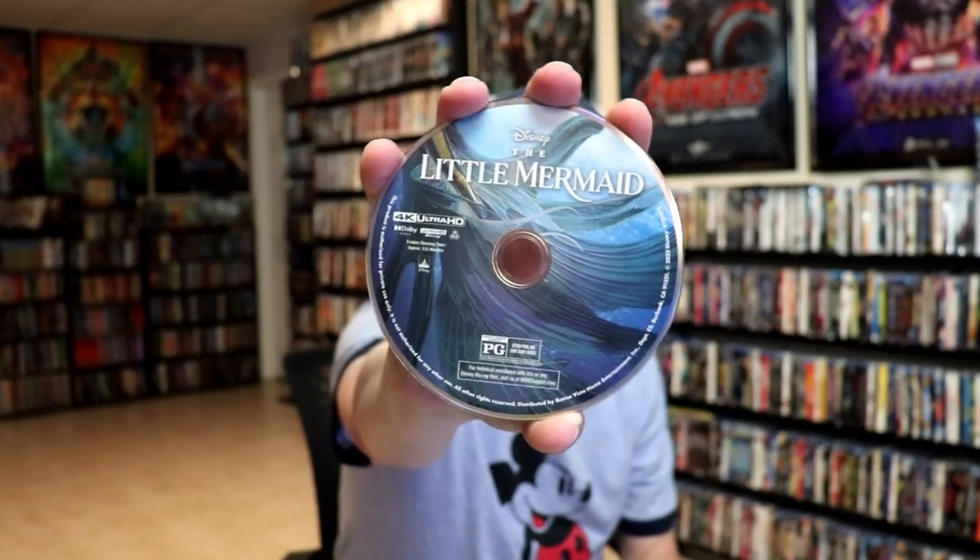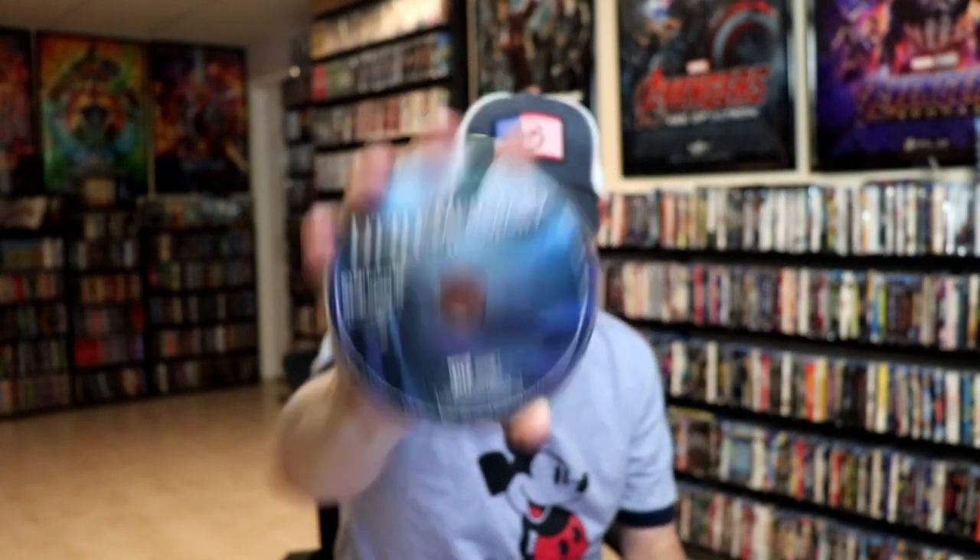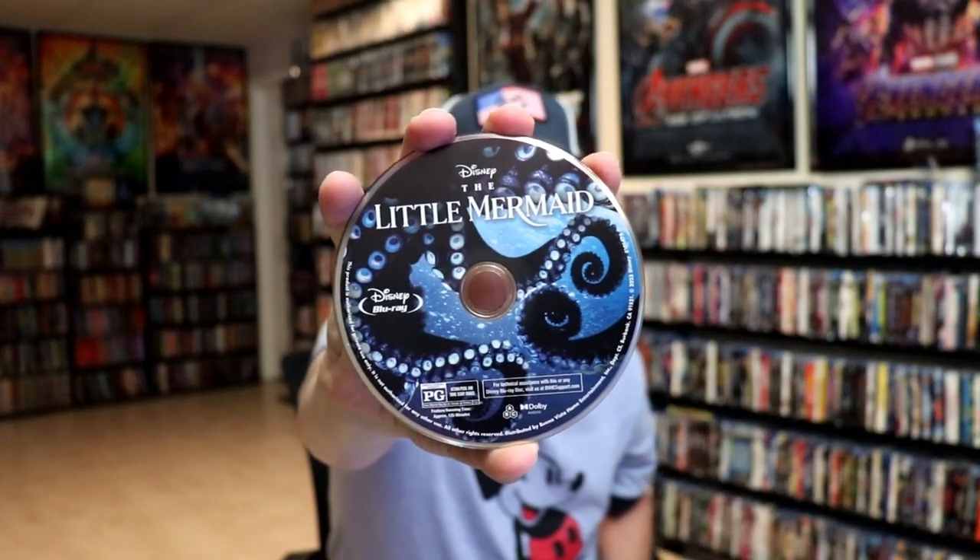We have our 4K disc here with some disc art, and our Blu-ray disc with different disc art. And we do have some inside artwork.